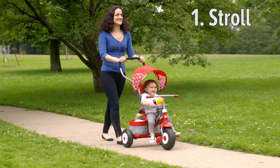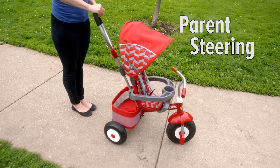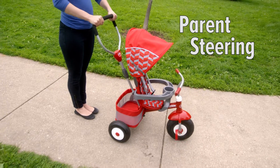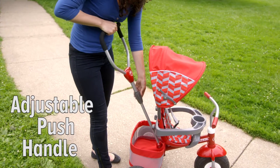As early as 9 months, you and your child can enjoy a stroll with peace of mind. The Ultimate All-Terrain Strollin' Trike comes with parent-controlled steering. For added convenience, you can adjust the push handle to the optimal height.